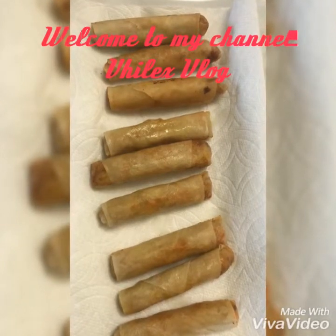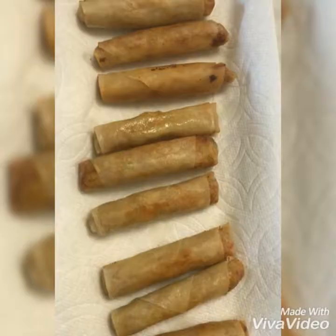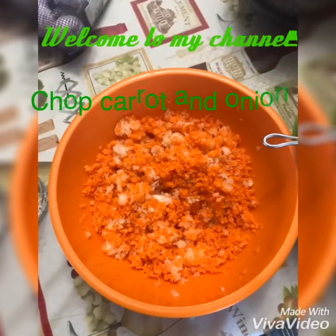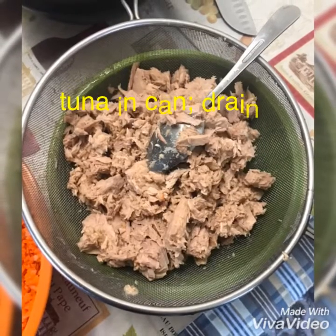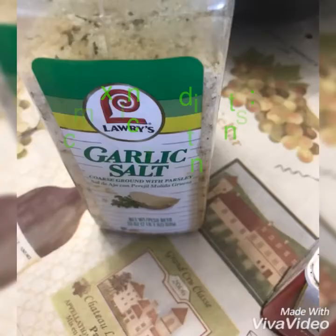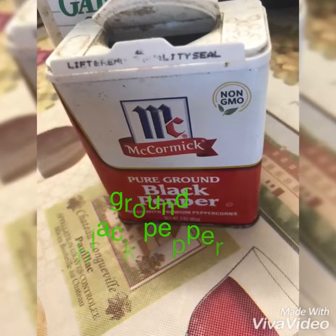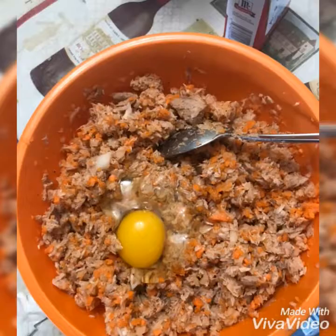Hello mga friend chefs, welcome to my channel, this is Felix in the house. Today we are going to cook lumpiang tuna. Here are the ingredients: chopped carrots and onions, tuna in can drained, garlic, salt, ground pepper, and one egg.